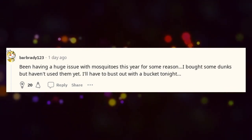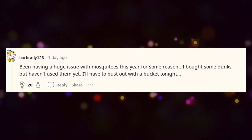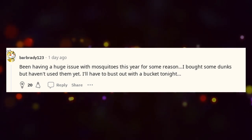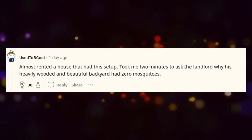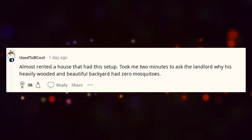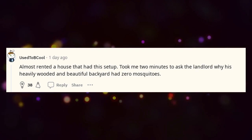Been having a huge issue with mosquitoes this year for some reason. I bought some dunks but haven't used them yet — I'll have to bust out with a bucket tonight. Almost rented a house that had this setup. Took me two minutes to ask the landlord why his heavily wooded and beautiful backyard had zero mosquitoes.